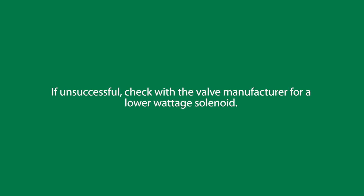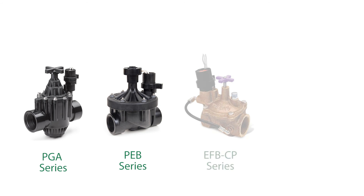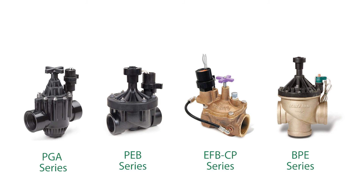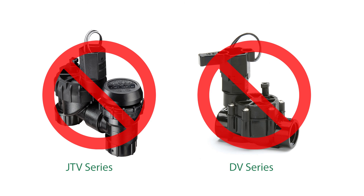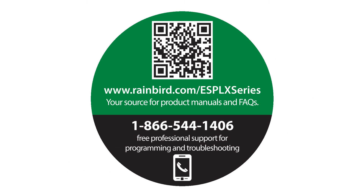If this is unsuccessful, check with the manufacturer of the valve to see if they have a lower wattage solenoid. Otherwise, you may need to replace the valve with a Rainbird PGA, PEB, EFBCP, or BPE series valve. Please note that residential valves such as DV and JTV series are not compatible with ESP-LXD decoders. Be sure to visit rainbird.com/ESP-LX-series for product manuals and FAQs. You can also call for free professional support for programming and troubleshooting.